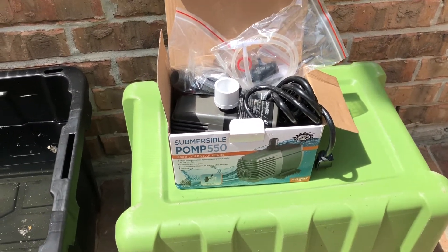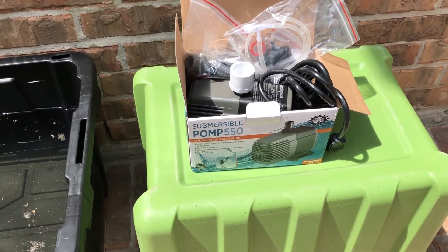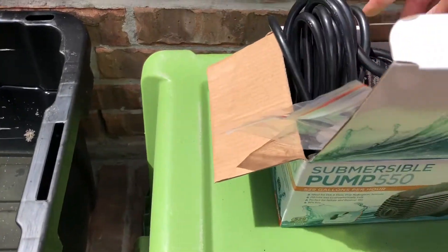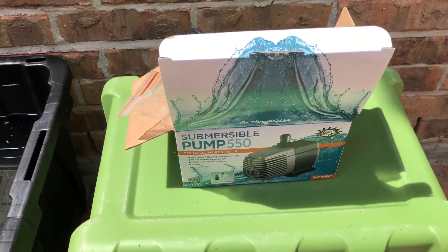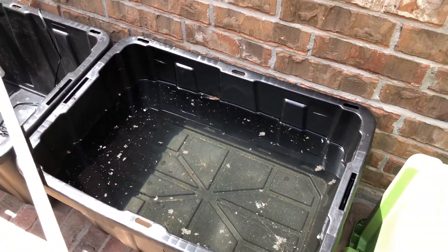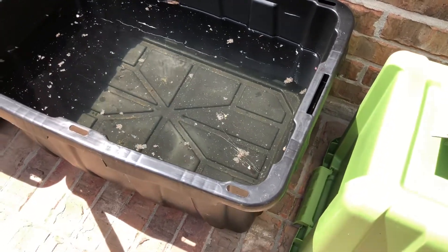Hey everyone, Jesse here. I wanted to do an update on what's going on and do a review of this 530 to 550 gallon per hour pump. I'm starting to put together what is kind of a low-cost aquaponics slash plant propagation system.